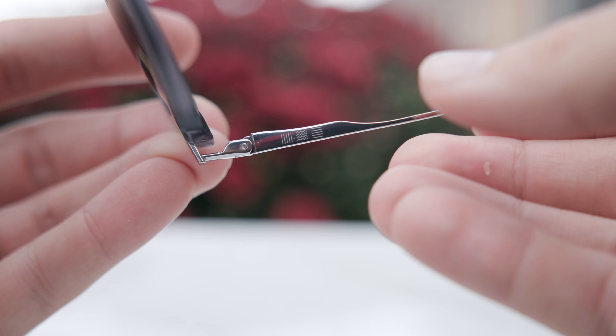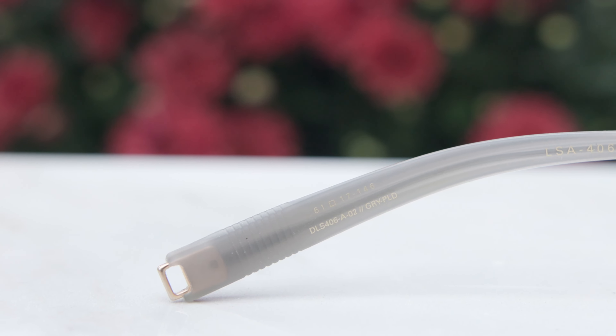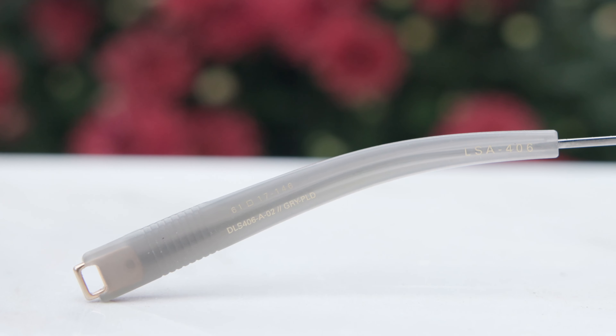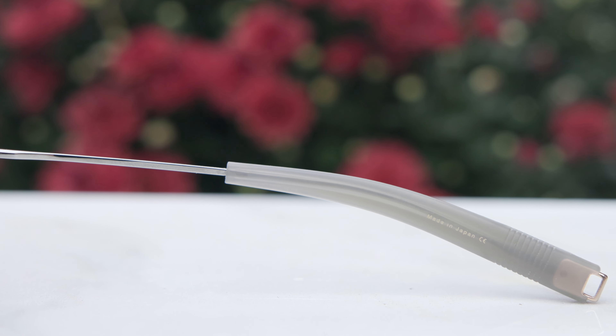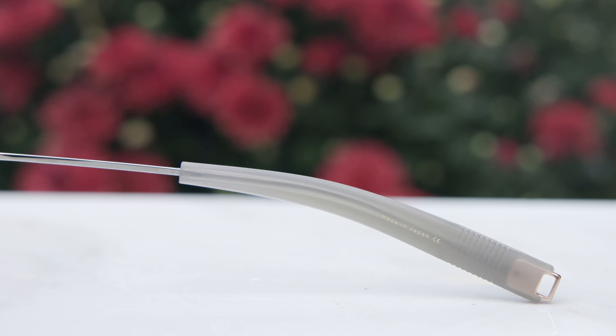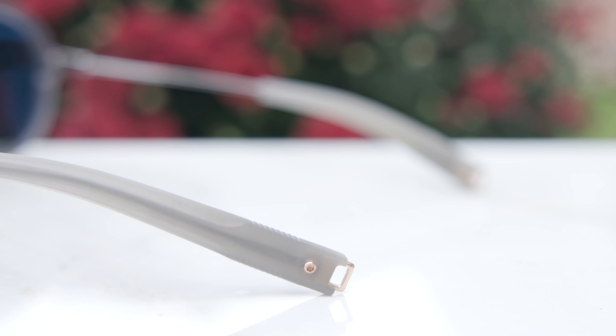If we take a look at the bottom temple of the frames, we can see it says Dita Lancier. On the other side, we can see the little Lancier logo etching for authentication purposes. On the inside left ear rest, we can see the lens size, dimensions, and model number. On the inside right ear rest, it says made in Japan. Moving down to the tips, there's a little accessory attachment for a leash, so you can easily attach something to the frames. It's actually connected to the titanium metal frame, not just the silicone grip, so it's not going to fall off — a really nice touch, and it looks cool too.